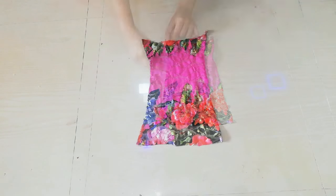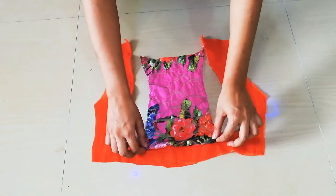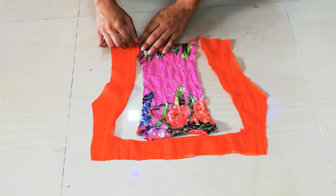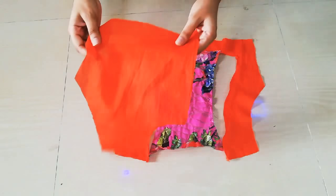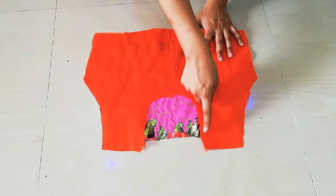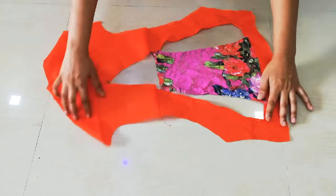Then I will place my back side piece and attach the bottom together. After cutting, you can see how good it looks. I will place both side pieces together and hem both shoulders, so now the shoulder hems are done.